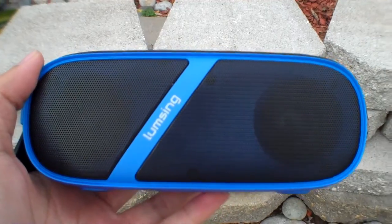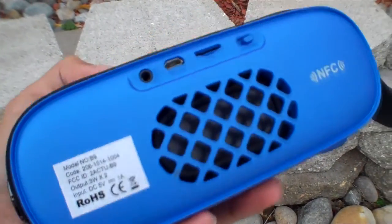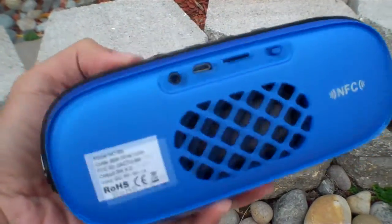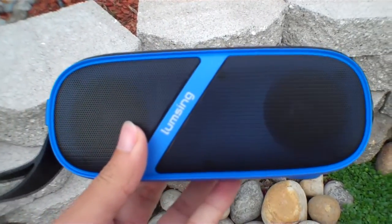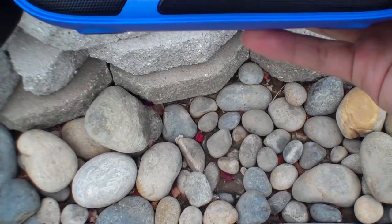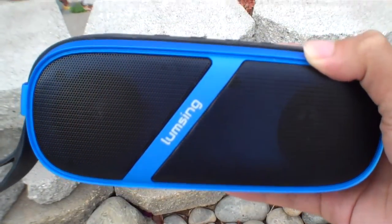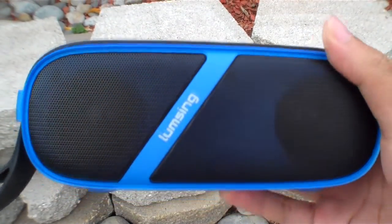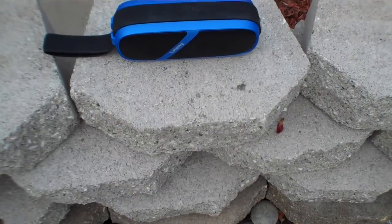For my favorite feature of the Lumsing Pioneer Bluetooth Speaker — the battery life. The battery life is amazing. I can't tell you guys how good the battery life of this speaker is. It's just plain awesome, and Lumsing did a really good job with the battery life. The speaker lasts forever — well, not forever, but sometimes it seems like it because it lasts so long. Lumsing claims it to be 25 hours, which is already a pretty crazy number, but it lasts much longer than that.